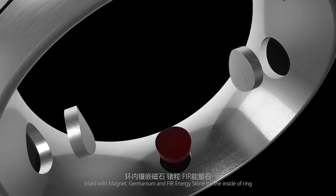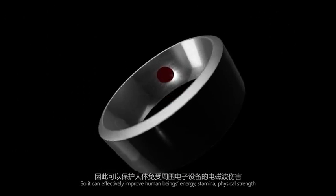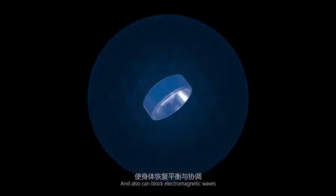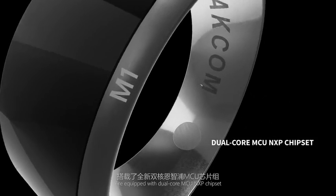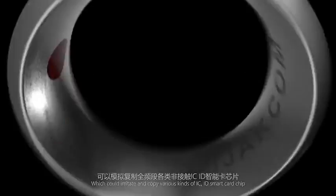And energy stone on the inside of the ring, so it can effectively improve human beings' energy, stamina, and physical strength, and also can block electromagnetic waves. The side labeled M1/ID is equipped with a dual-core MCU NXP chipset which could